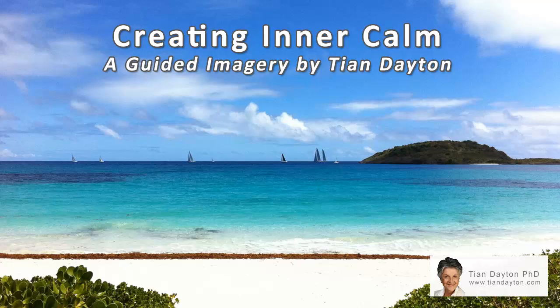Picture yourself moving easily and naturally through a situation in your life that may make you tense. Allow yourself to move up to that point of tension and release it. Then see yourself behaving in the situation in a calm and confident manner. Each time that tension arises in you, simply breathe in and out and release it. Breathe in ease and comfort and out tensions and anxieties. Breathe in relaxation and breathe out whatever needs releasing.